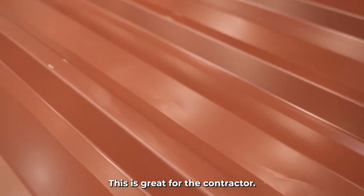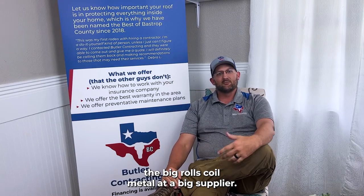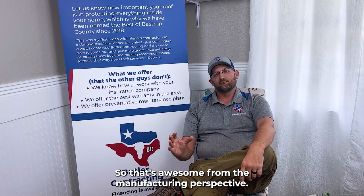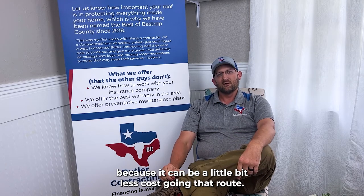This is great for the contractor. It saves them time and money. They can buy the materials — a big roll of coil and metal — at a big supplier, and they get big discounts because they're buying the material in bulk. That's awesome from the manufacturing perspective, and sometimes it's great for the customer too, because it can be a little bit less cost going that route.